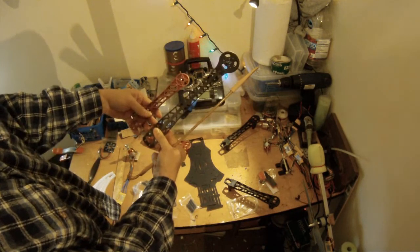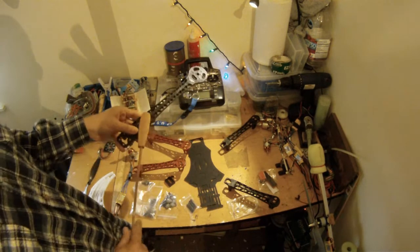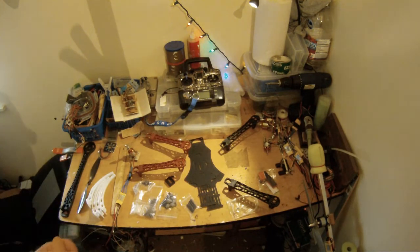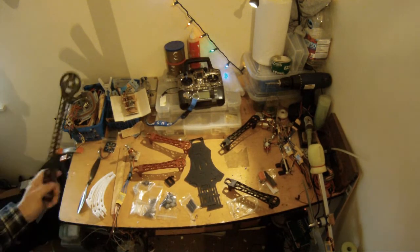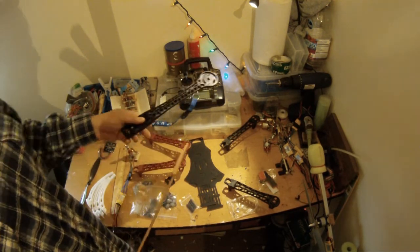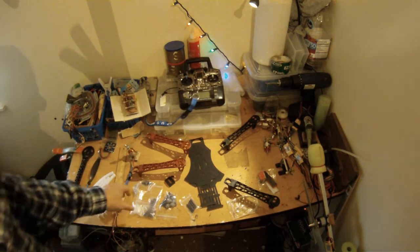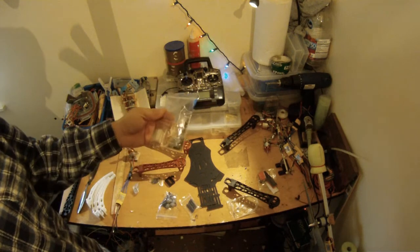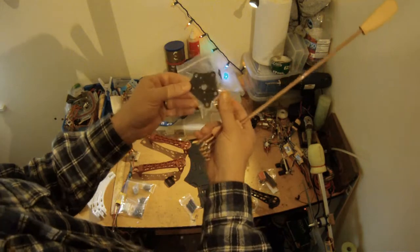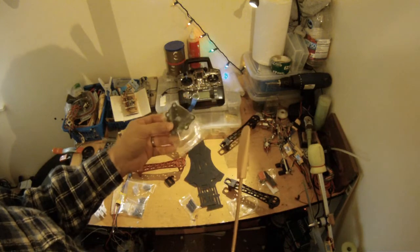These are standardized so you could use either one for this build. We are going to stick with the smaller size arms and props, but down the road in my next series I'm going to build a hexacopter with the bigger arms. These kits come with various nice hardware that you'll need.